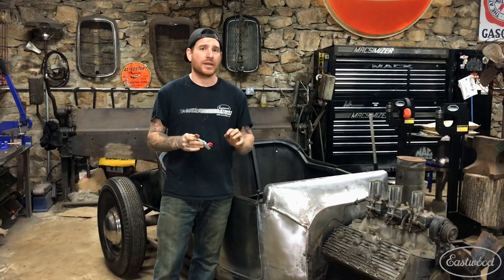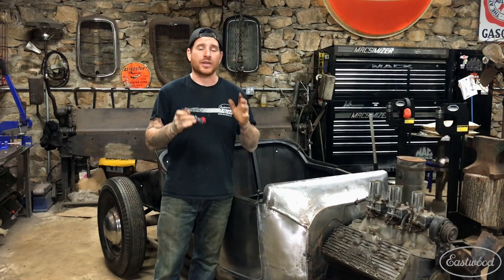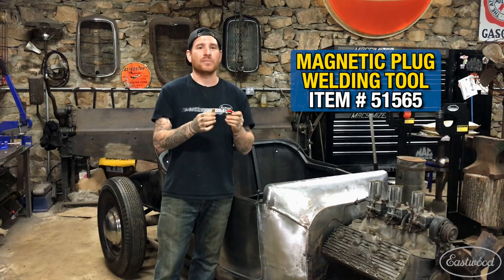Hey everybody, Matt from Eastwood. We're here in my home garage talking about some of my favorite products. Today we're talking about this cool little welding accessory that pretty much anybody, whether you're TIG, MIG, or any other type of welding, can use and put on your welding cart. That's this adjustable magnetic copper backer.